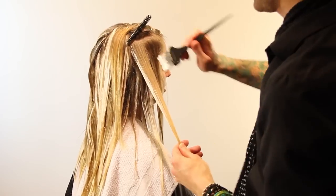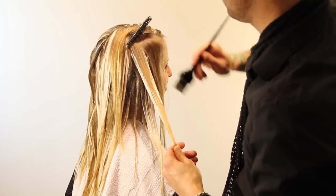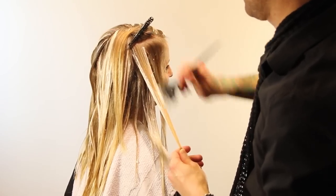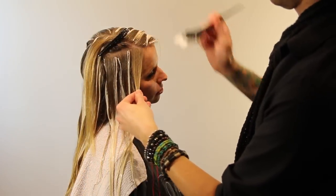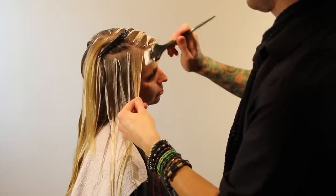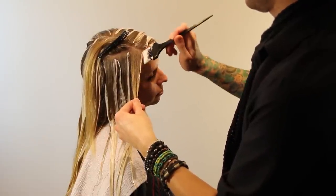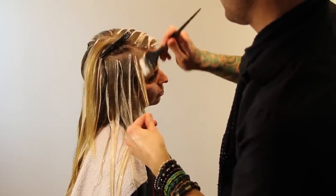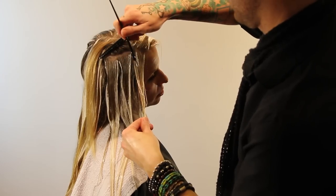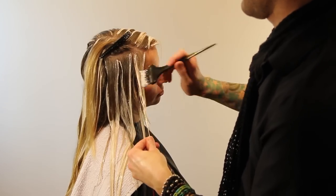I did use a 20 volume developer in the back and a 30 volume up front because I want all of this to process evenly. Otherwise, if I had used 20 all the way through, by the time the front was ready, the back would be significantly lighter — and that's not really a natural effect.